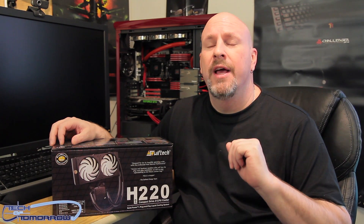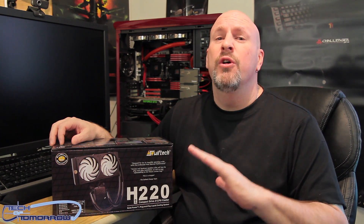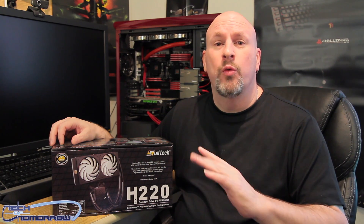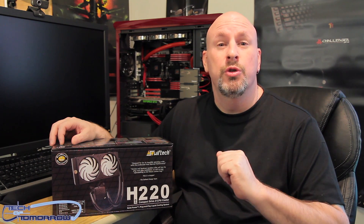Hey, good people out there on YouTube, welcome back to Tech of Tomorrow. We bring you all the tech, all the time. When we were at CES, we got a full demo by Gabe Ruchon of Swiftec where he told us all the cool things about their new H220 all-in-one liquid cooler.